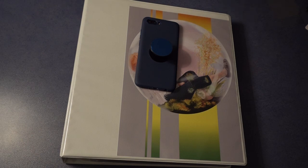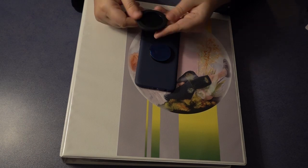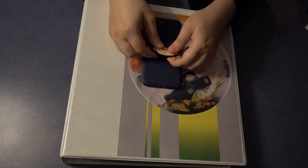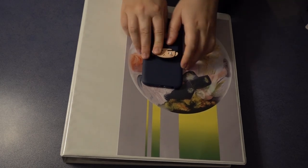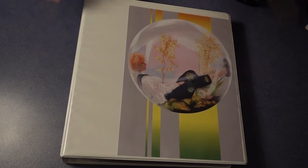This pop socket base is not GOT7 branded, only the Jinyoung insert is. I found this out by accident — I was playing around and it came out, and I was like 'oops,' and then I saw you can remove it. That's awesome because sometimes you don't want to show that you're a K-pop fan — like when you're going to work trying to be professional. You can just remove it and have a normal cell phone.